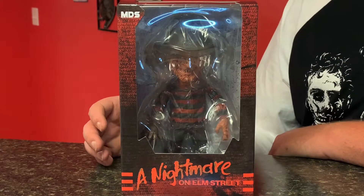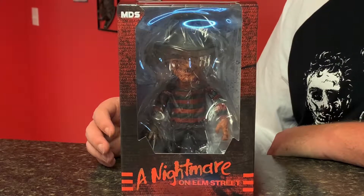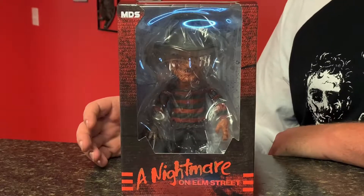Hey folks, David here with my review of the new Mezco Designer Series, A Nightmare on Elm Street, Freddy Krueger.